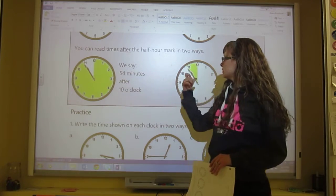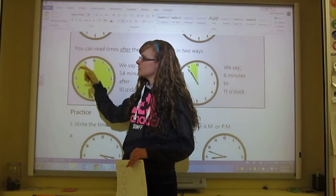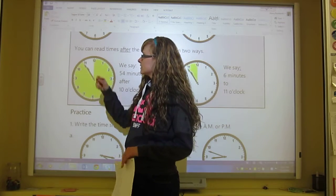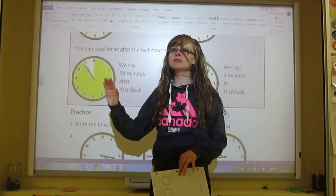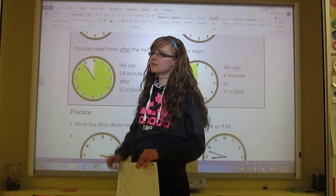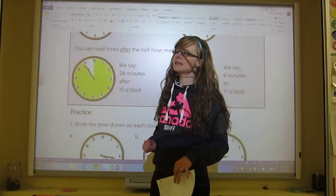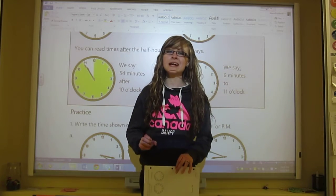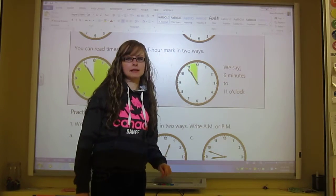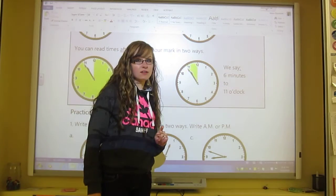In both of these clocks, the hands are at the exact same point — they're both at 10:54. This one with the coloring going all the way around shows how much after the original hour it is, so you would say 54 minutes after 10 o'clock. Or you could say 10:54. But you could also say how close it is to 11 o'clock — in that case we would count 6 minutes until 11, so we'd say 6 minutes to 11 o'clock.